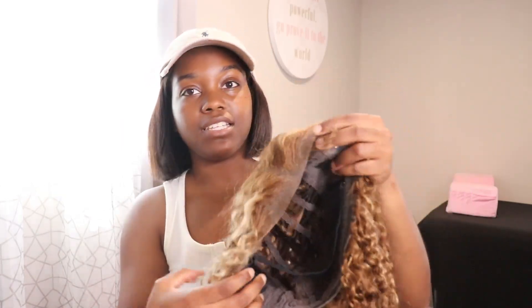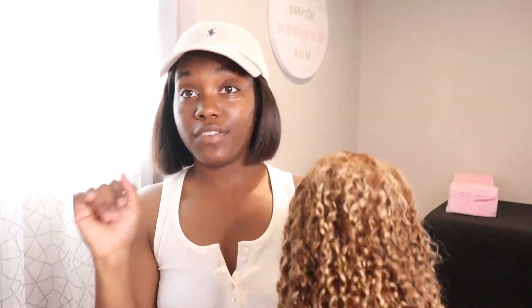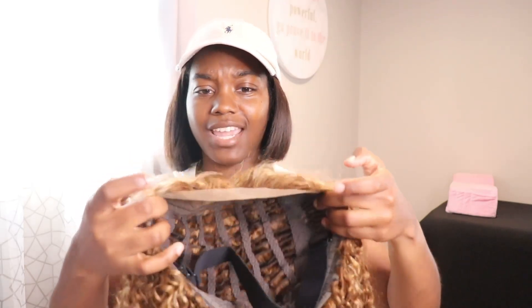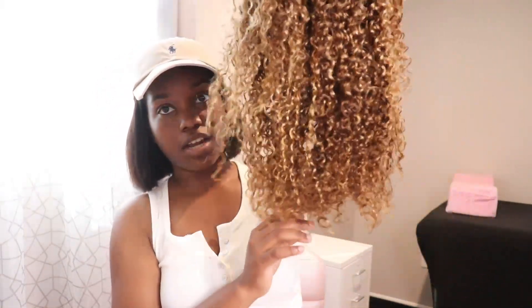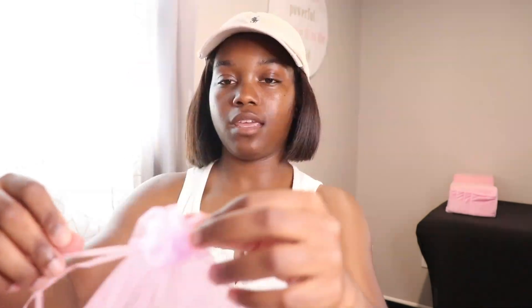This hair is designed to make your life really easy because it is pre-cut, meaning you don't have to worry about cutting the lace off. If you're a beginner, you have nothing to worry about — you can just pop the hair on and go. The baby hairs are already laid. They did really good with this. The curl pattern is amazing. I also got some goodies: two sets of wig caps — HD wig caps — a tail comb, and t-pins.